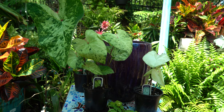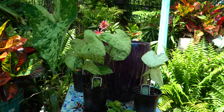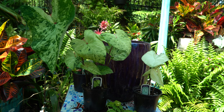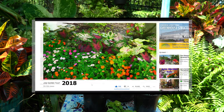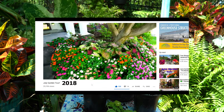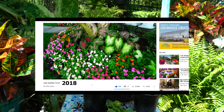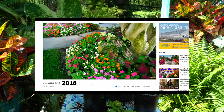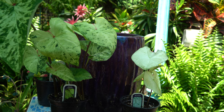I typically plant my caladiums mostly with impatiens — I think they go really well together. Every year in my front yard I do a big drift of impatiens and plant caladiums directly behind them; they come up just above the flowers and look absolutely beautiful. It adds a nice contrast, a different shape and texture. There's something just fun and lush about it — it's really pretty.